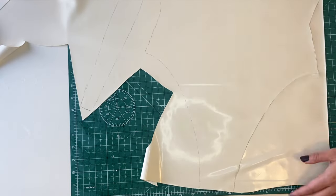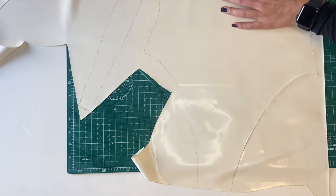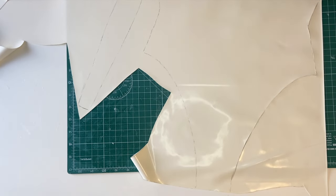I also cut out four strips that taper towards the end. These will become the rolled sleeves.